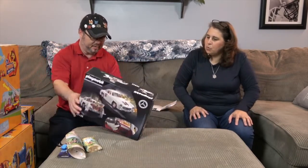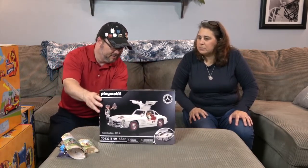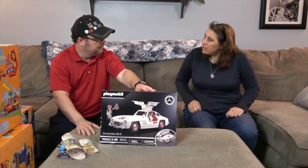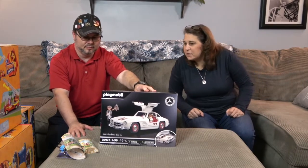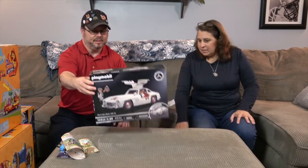Next we have the Mercedes-Benz 300 SL — another one of their awesome collectible cars. It looks like it comes with two people: a mechanic and a race car driver. We've previously done the Mini Cooper, and now we'll have the Mercedes-Benz to add to that collection. The details on these cars are amazing. Very cool!